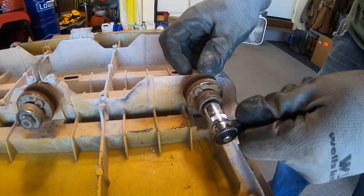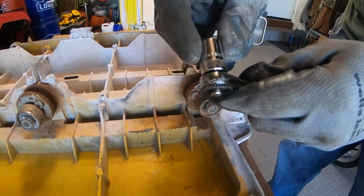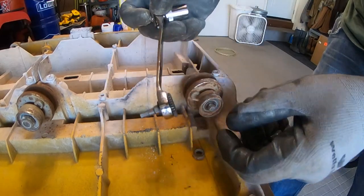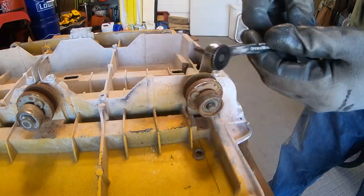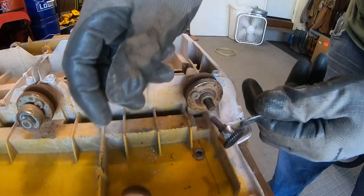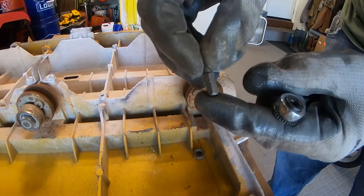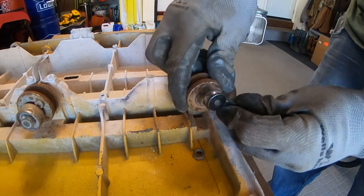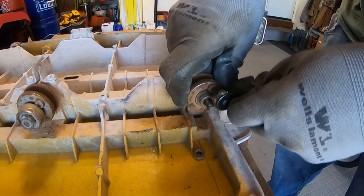First, this lock nut comes off with a 13 millimeter socket. You'll also need the gear wrench set — I love this set particularly for this job because it has two different sizes, one on each end. This is a 5/32 Allen. You have to remove this set screw that keeps the wheel from coming off the bearing.